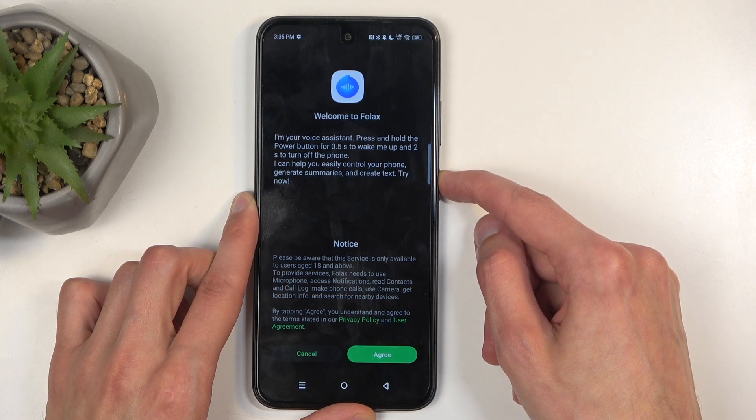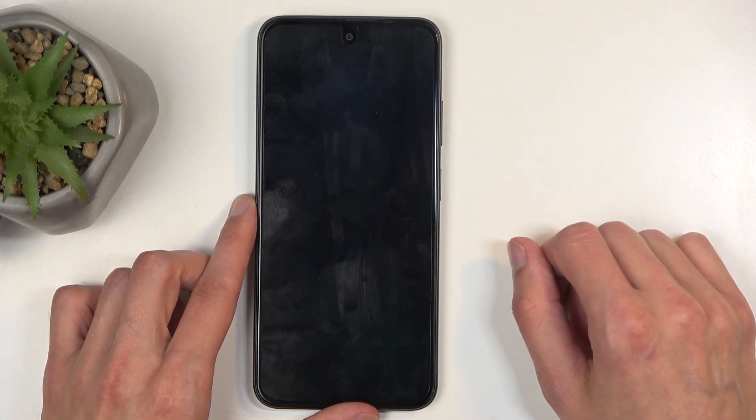To get started, you want to start holding the power button, and from the boot options, select Power Off.